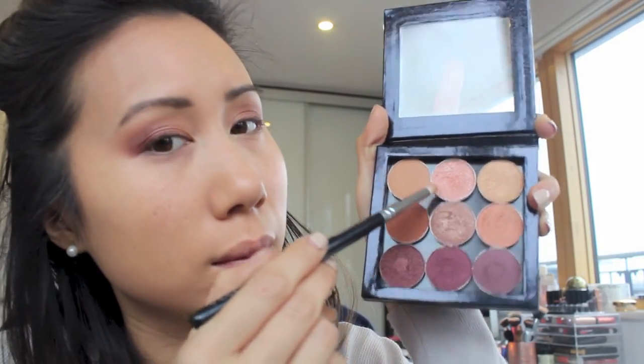To add a bit of brightness to the eye, I'm taking the Zoeva Pencil Brush and applying the Makeup Geek foiled eyeshadow in the shade In The Spotlight on the inner part of the eyelid as well as the inner corner. For the bottom lash line, I'm using the Sigma E45 brush again and running the shade Grandstand along the whole bottom lash line, then for the outer lash line I'm using the shade Burlesque.